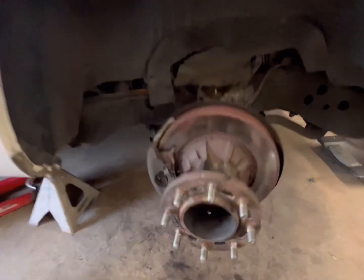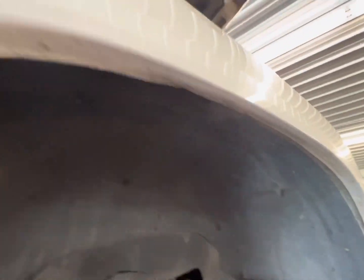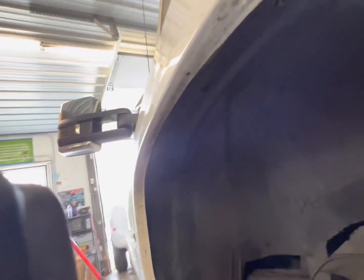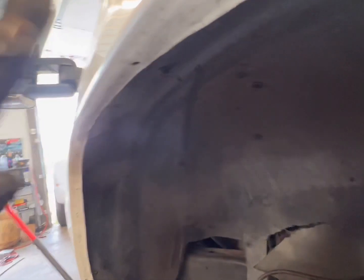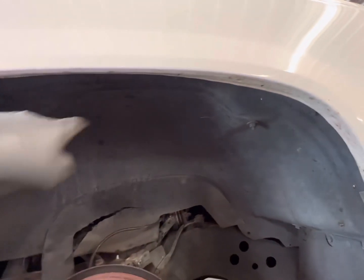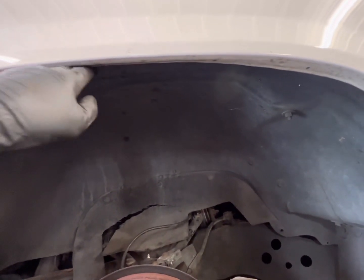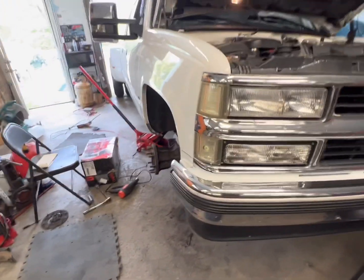I got the front dialed in; it was pretty straightforward. I actually didn't even have to take the dropped lower A-arm, which was kind of cool. But I had to roll my fender just a touch. I heated it up with a heat gun and came through with a soft blow. You can see right here where the fender comes out straight — it came all the way across and potentially was stuck into the tire. I put the wheel up there and felt that would have been an issue.